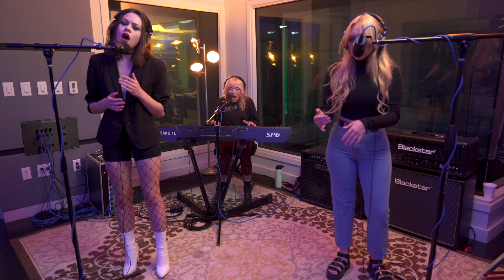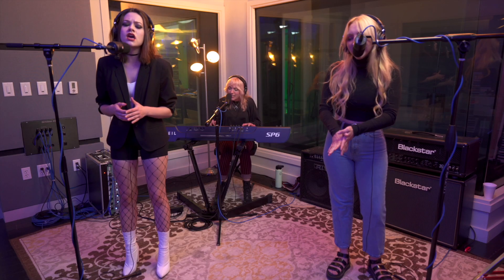Once you've written everything down and you're done running all your lines, you take your cheat sheet from the live room to the control room and continue to write it down as you make your patches into the mixer and into Studio One. Then when you're ready to start labeling channels on your mixer and tracks in Studio One, you know exactly where everything is and it makes it really easy to troubleshoot as you're doing your line check.